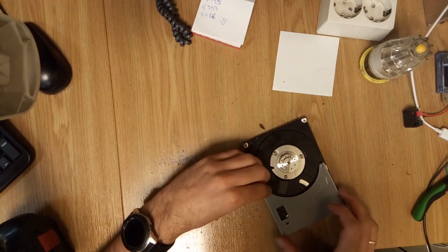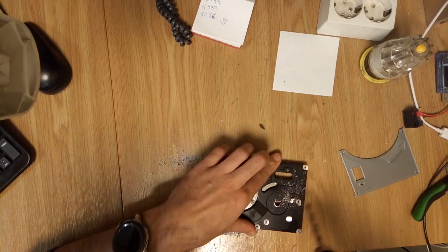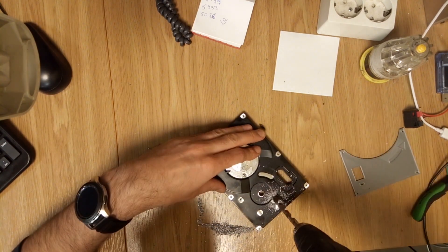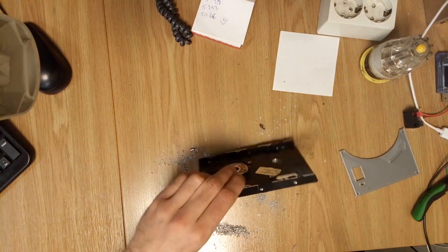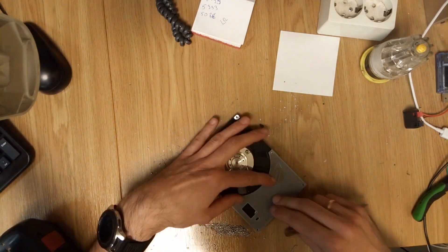Once I had the motor exposed, it was time to move on to the next step: 3D printing the parts. I grabbed my PLA filament and started printing the parts I found on Printables. The print took about 2 hours, which gave me some time to clean up the HDD casing and prepare for assembly.